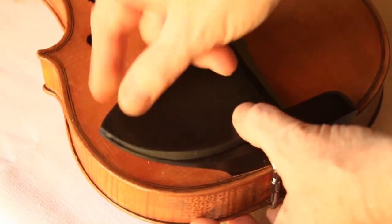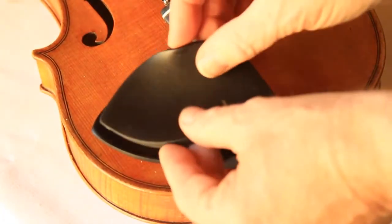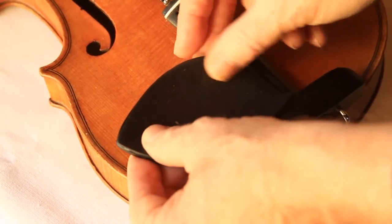If you need to reposition it, the gel rest can be removed easily and reinstalled. Once installed, it stays securely in place and won't fall off.